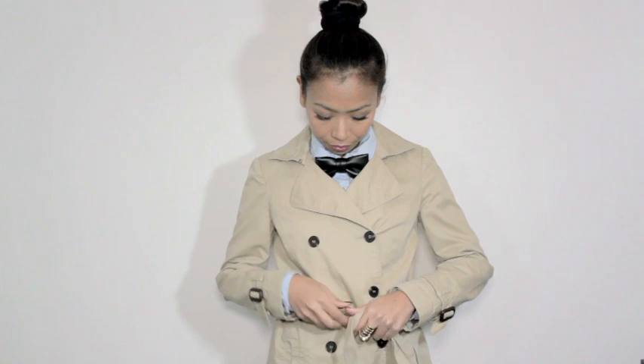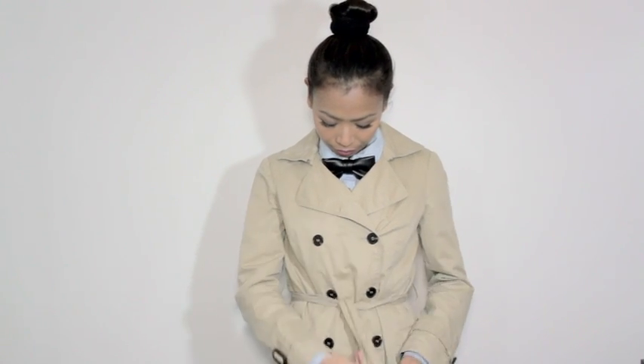If you like the classic and clean look, wear a trench coat. I like to button up my trench and tie the waist belt to give my body a little more shape. This outfit is perfect for fall or winter season.